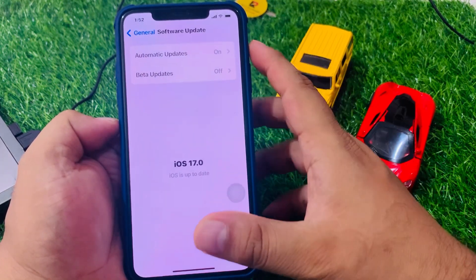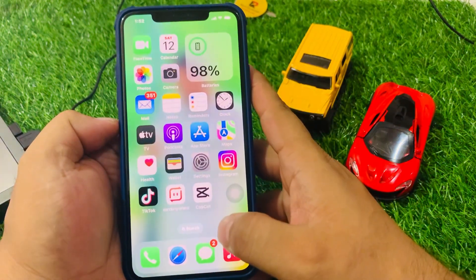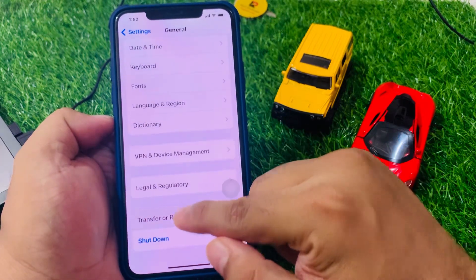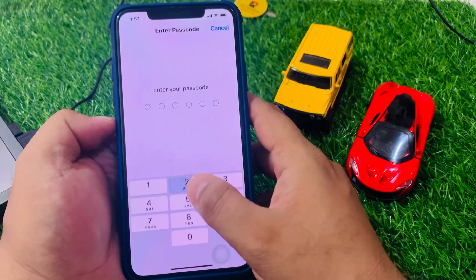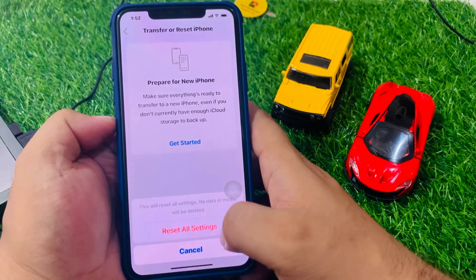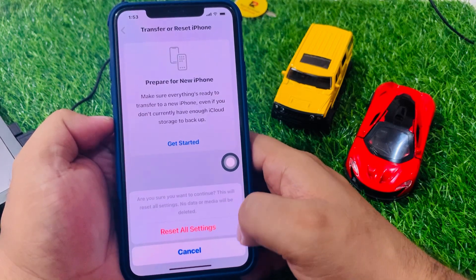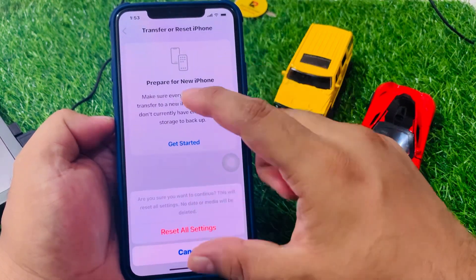If solution number four is not working, apply solution number five. Solution number five is Reset All Settings. Tap on Settings, scroll to General, then tap on Transfer or Reset iPhone, tap on Reset, then Reset All Settings. Enter your iPhone passcode and confirm — tap Reset All Settings. A message will say no data or media will be deleted. Wait one to two minutes.